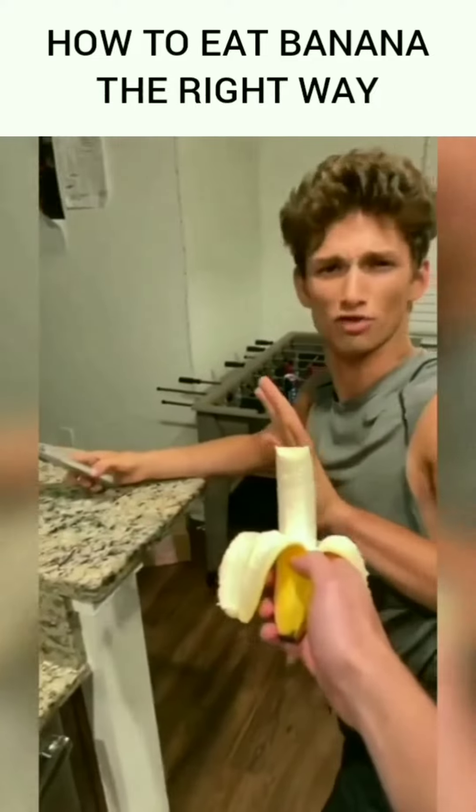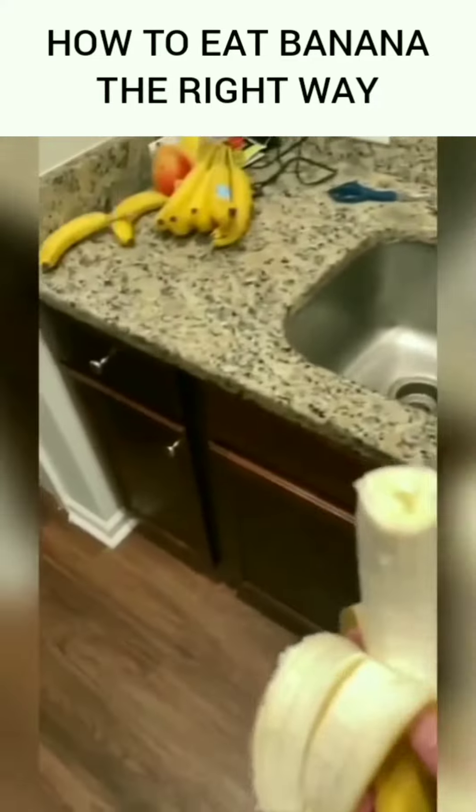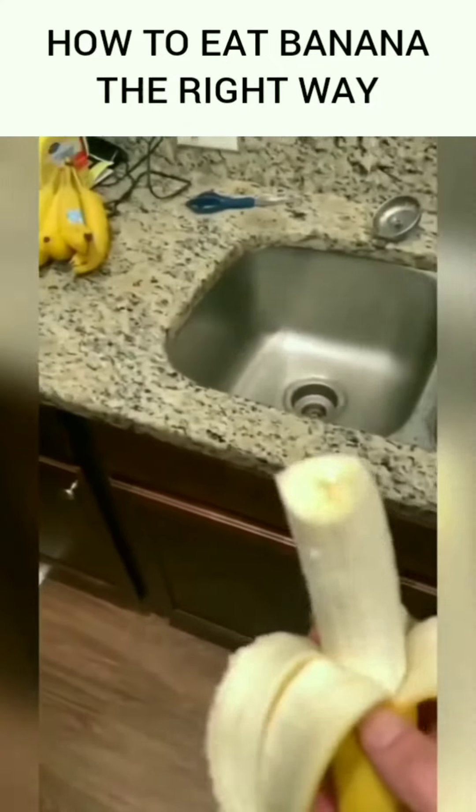You want a bite of my banana? No, thank you, sir. Are you sure?